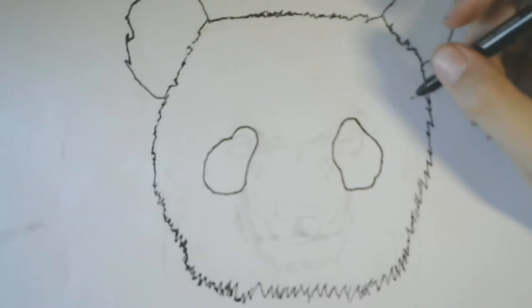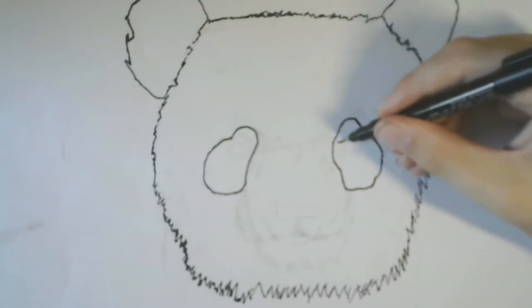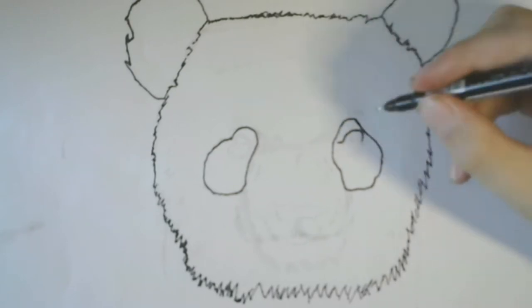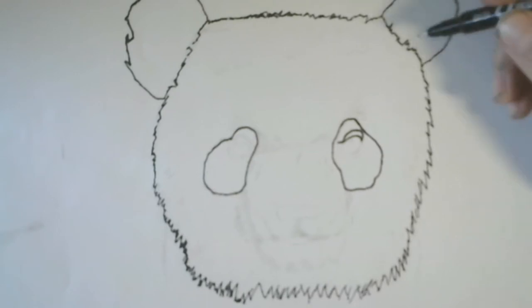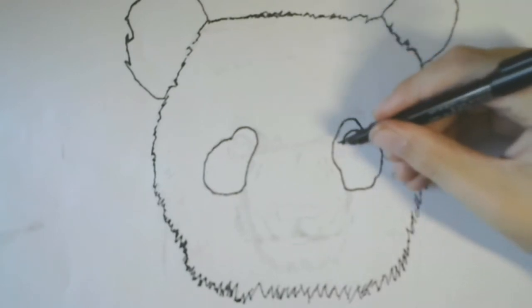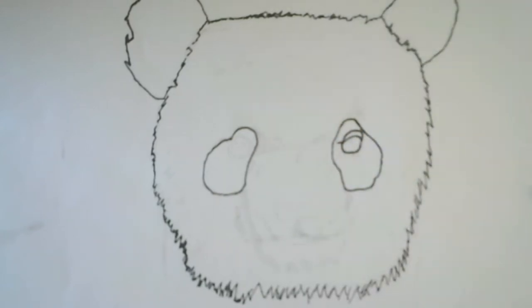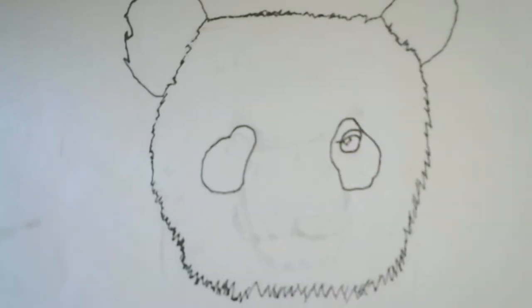Now we start with the eye — we're gonna start from here, go up and down. So this is the eyebrow. We now finish the kinda eyebrow, and then we're gonna make an eye, a circle from this point to this point. Pandas don't have round eyes, they have kinda squares in the eyes.